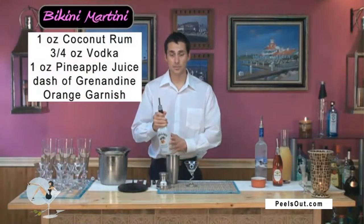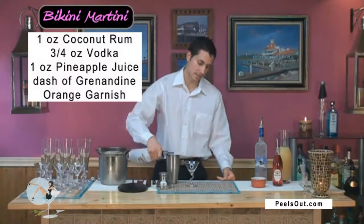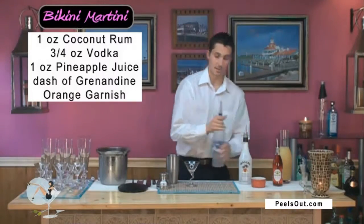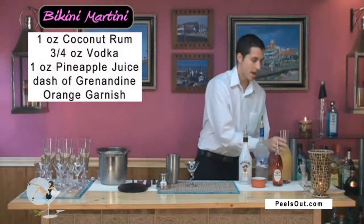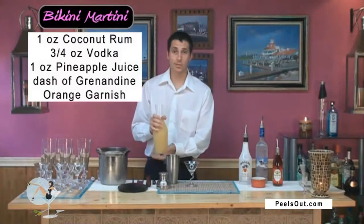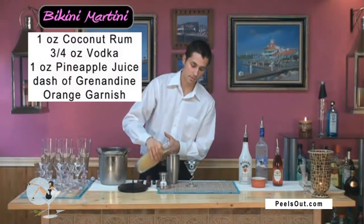We're going to start off with the Malibu rum and put an ounce right in there, just like that, and three-fourths of an ounce of your vodka, just like that, and we're going to put a splash of our pineapple juice — about an ounce — right in there.